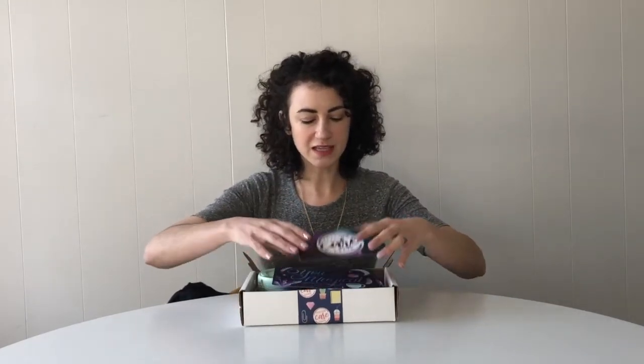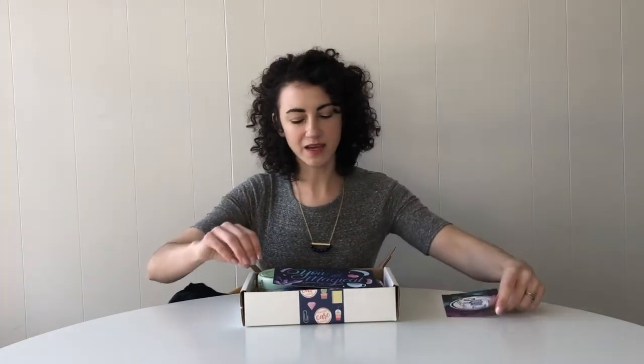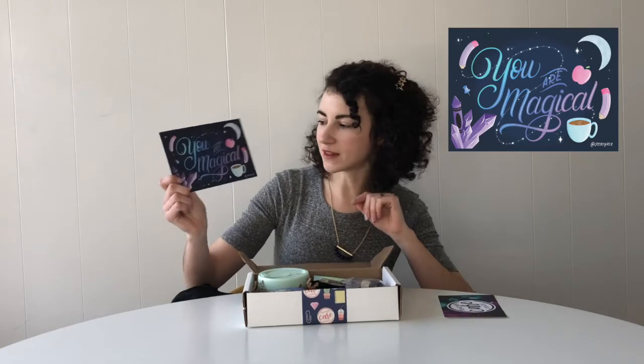When you first open your crate, the first thing you'll see is your info card, which tells you everything that comes in the crate as well as where it came from. Next up we have this month's 5x7 art print. It says You Are Magical and this is designed by Josephine Ng of Letter Peace.